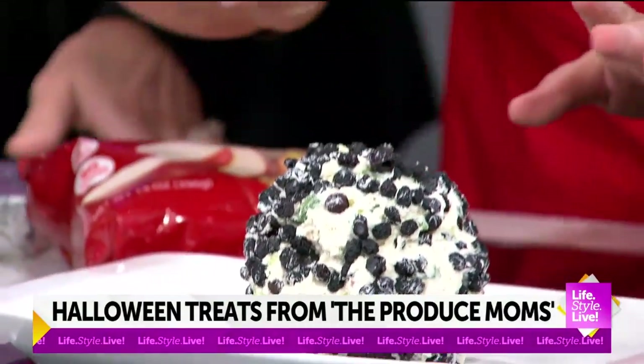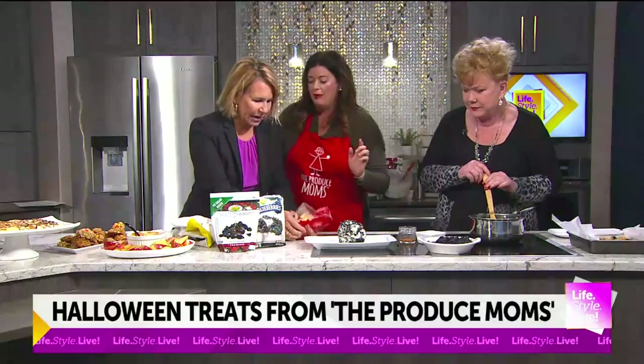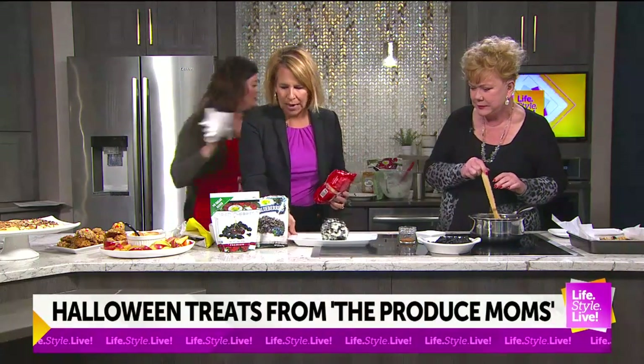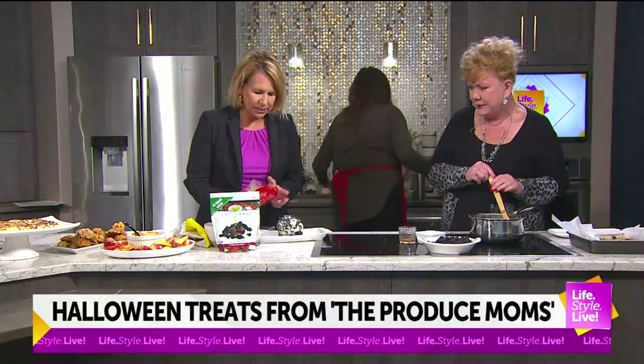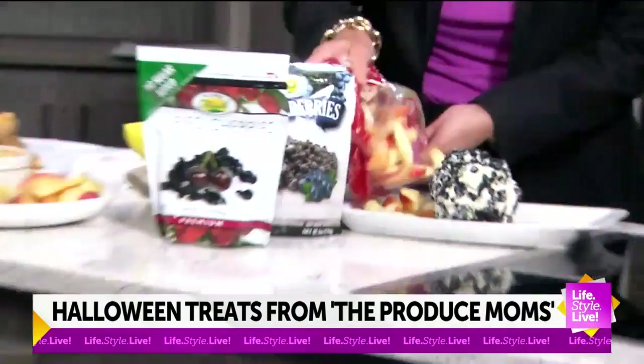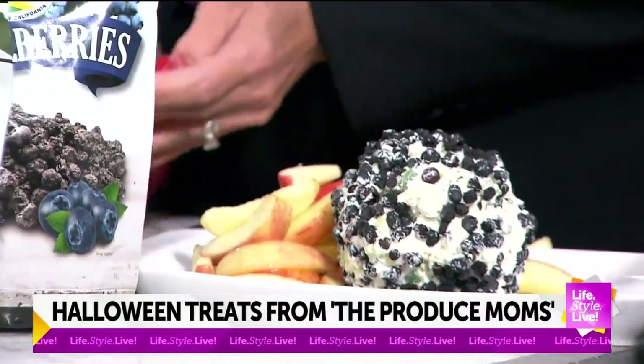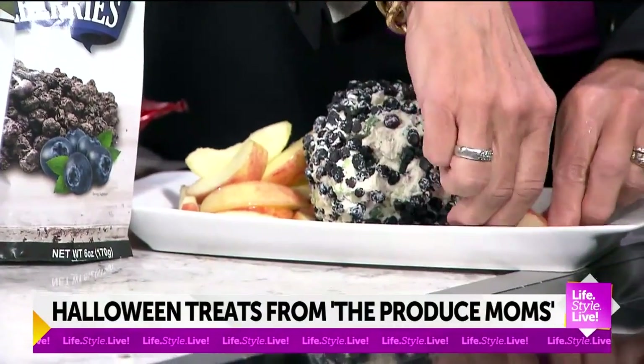That's dried blueberries that we rolled it in. And then these are my favorite apple slices — you want to arrange those around the cheese ball. I love this because I don't have to slice them, they're already in lemon so they're not going to brown.